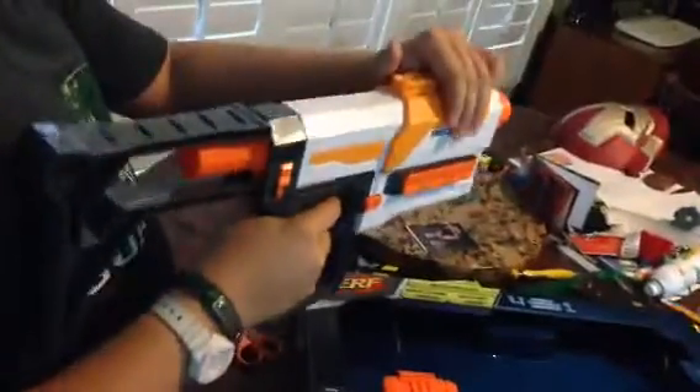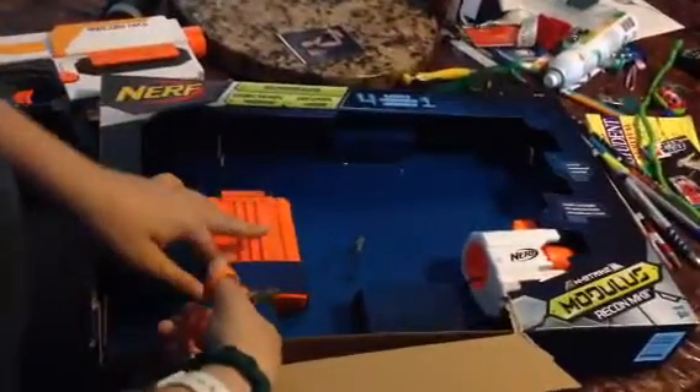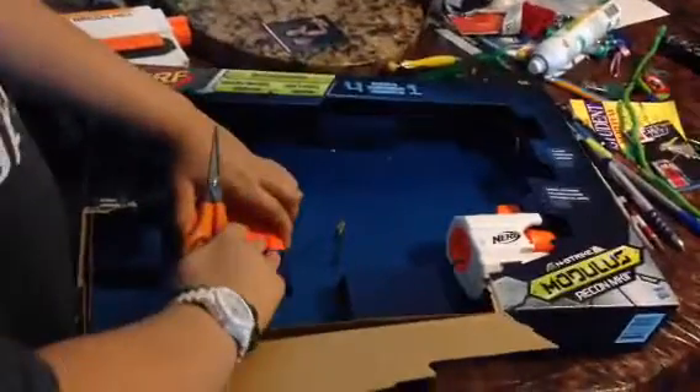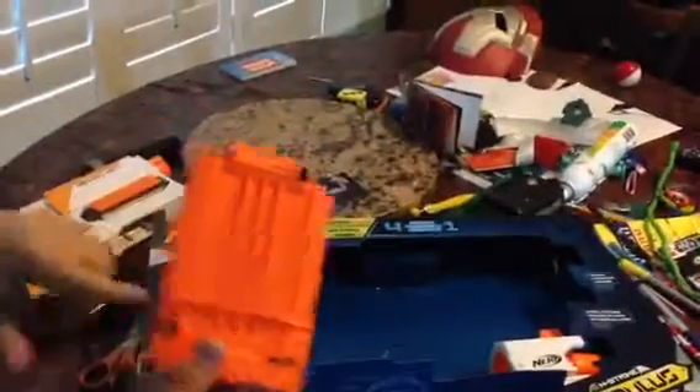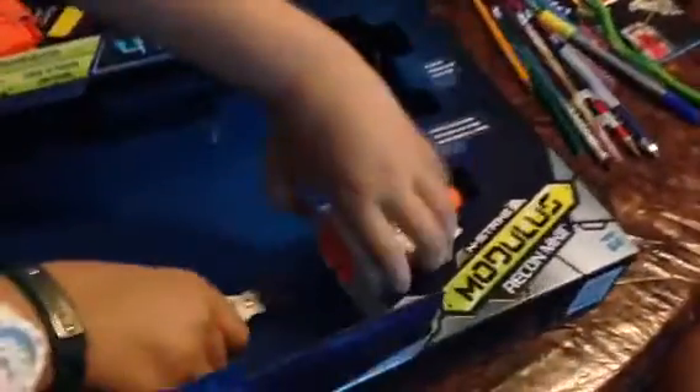And there you go. So this is the blaster, and it has a little jamming door here, and you just do this and it fires. And it comes with a six-dart clip, as you can see — I'm trying to take it open — and an end-strike barrel attachment.